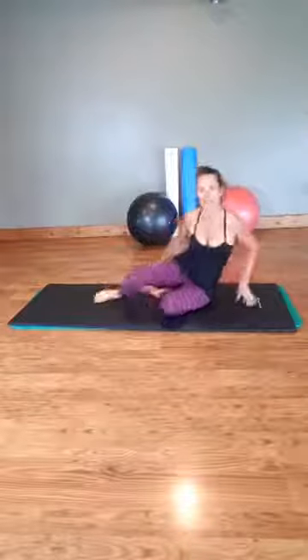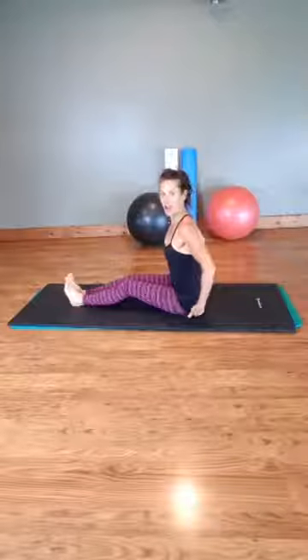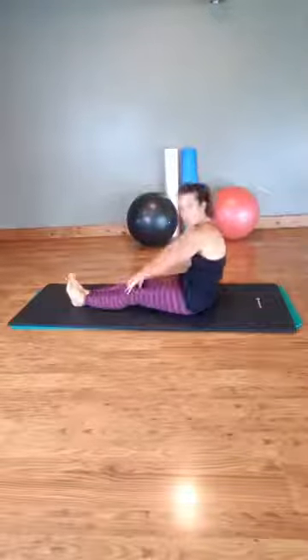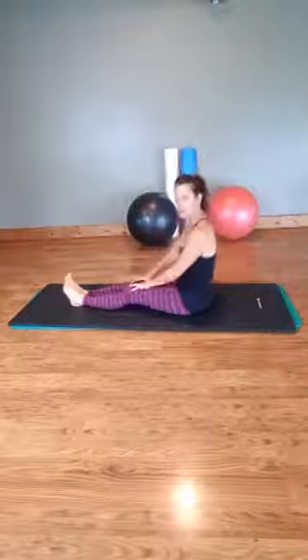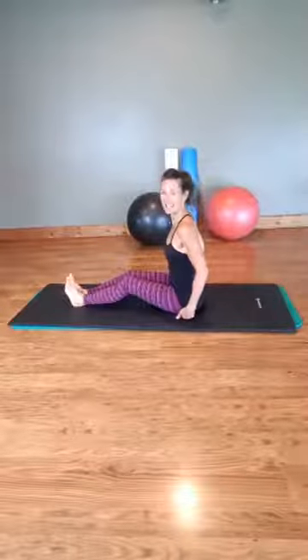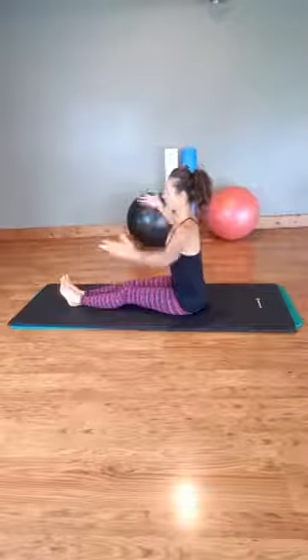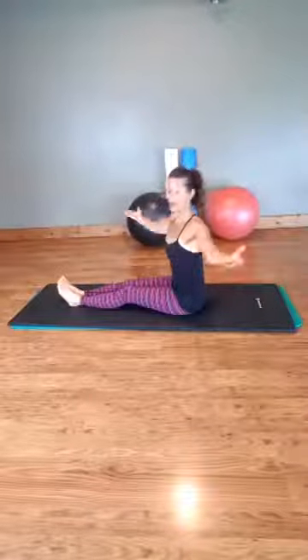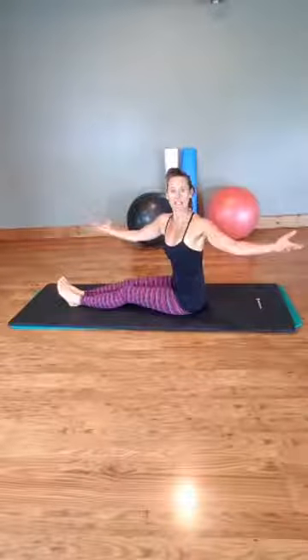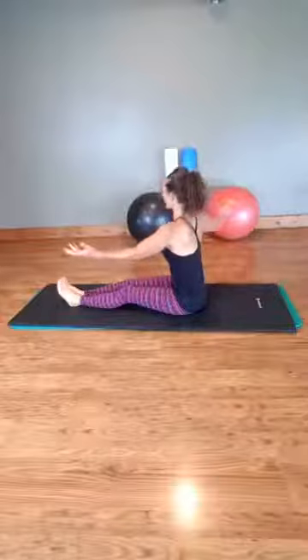So what we're going to do is come into a spinal twist. We're going to have our legs together and sit on our sits bones. If you find that you're rocking back like this, then what you need to do is bend your knees. It's so important to be on these sits bones. If you can straighten your legs, do so. Arms are out, and you're basically just going to twist one way, come back to center, and twist the other way.